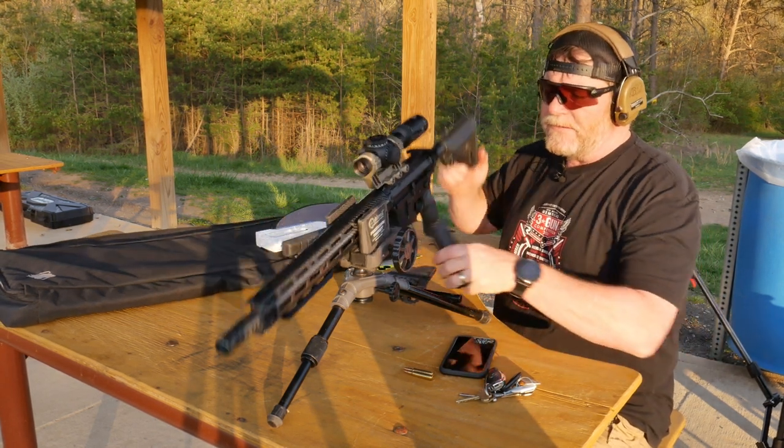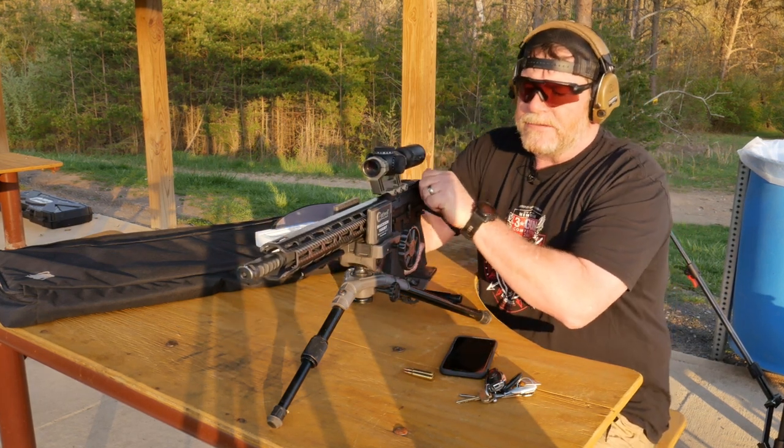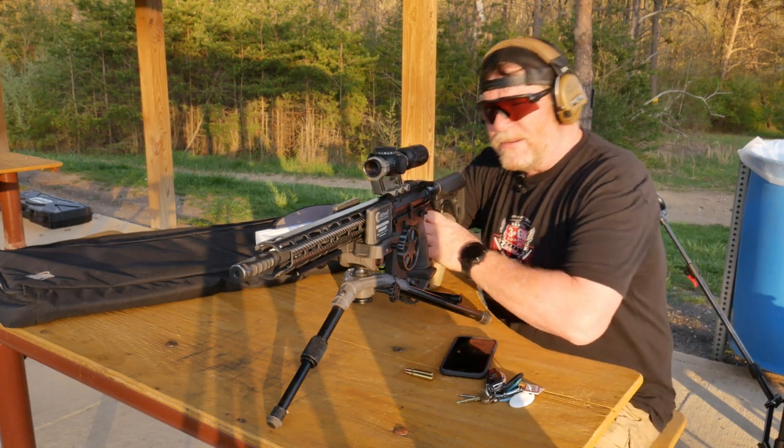So we're going to start off with 55 grain and then I will slap a 77 grain in there just to make sure we are where we are. Let's see how we do at 50 yards. Here we go.